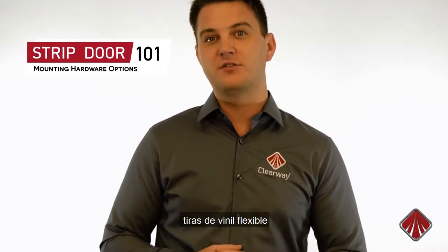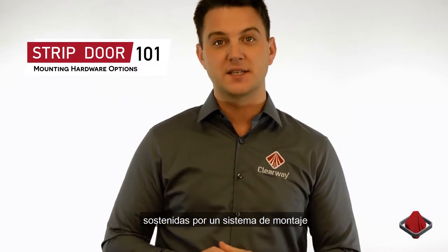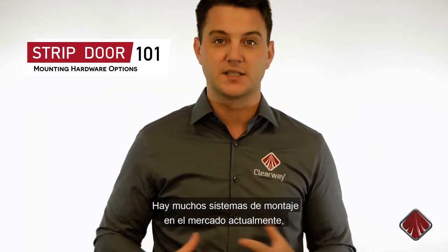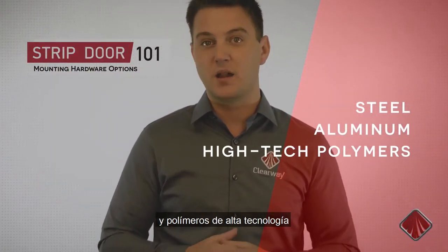Hi, I'm Nick from Clearway. A PVC strip door is comprised of flexible vinyl strips that are suspended from the top of the doorway by a mounting system. Various types of mounting systems exist in the market today, made from steel, aluminum, and high-tech polymers.